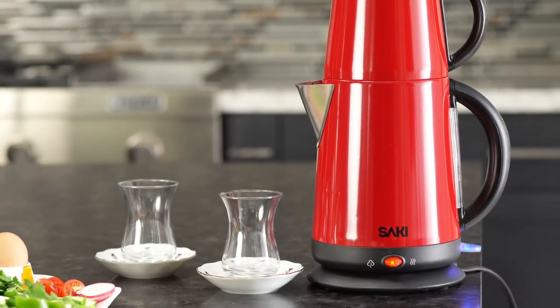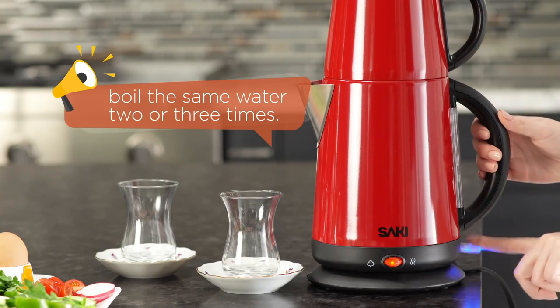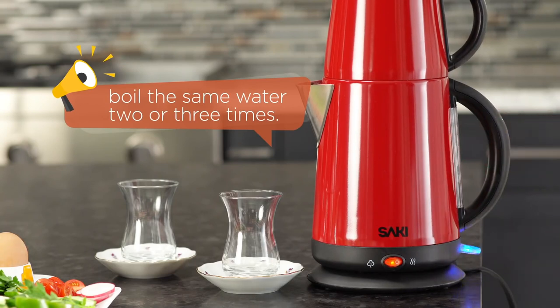In short, your boil switch button will turn off, and it will show that your water is boiled. However, in order to make the perfect tea, the tip is to boil the same water two or three times. Our water is ready.